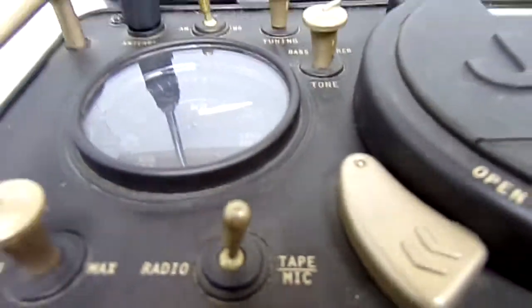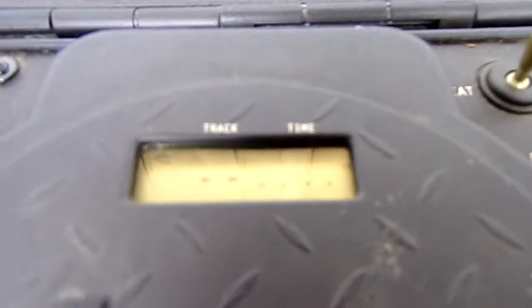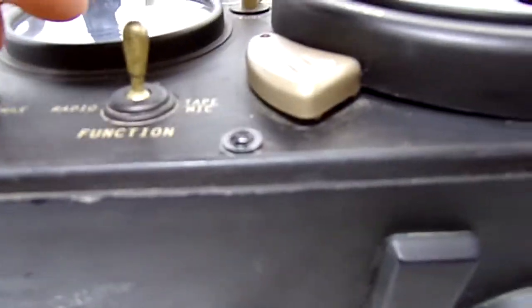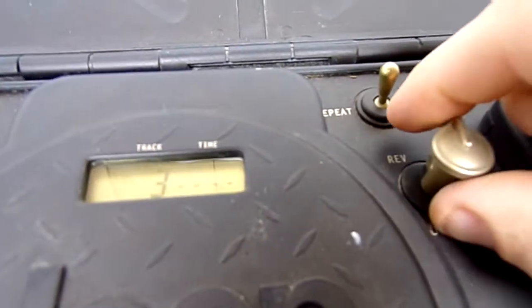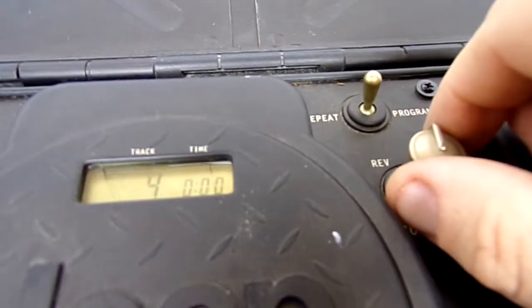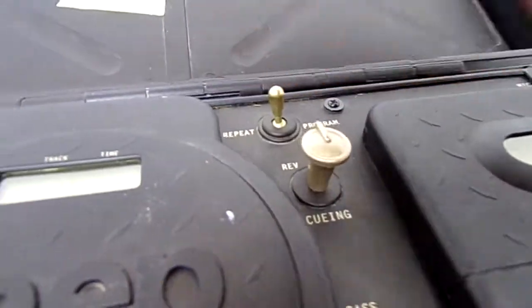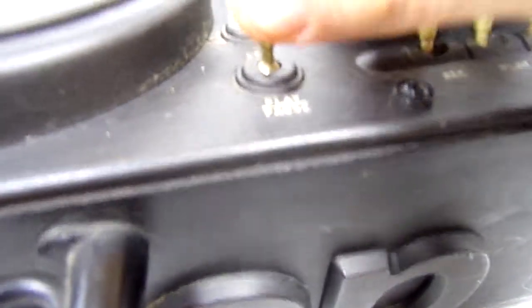Let's switch over to the CD player. You can see it should be cueing up — I'm not sure if you can see it on the digital display, but it's queued up. We'll go ahead and hit play. The first song has a long lead so we'll use the cueing and go over to song number two. The only thing I noticed about the CD player is this cue knob is a little stiff going back and forth, but it works just fine.